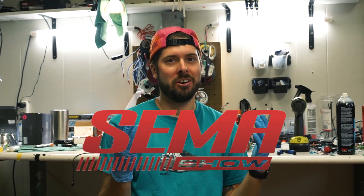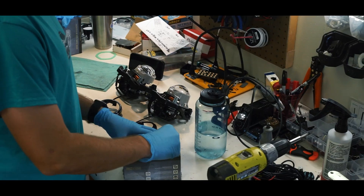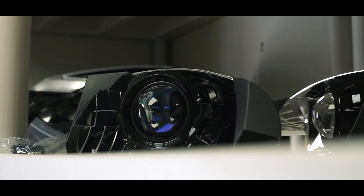Hey guys, welcome to the SEMA crunch — and I'm losing my mind. I just want to loop everyone in on what's going on with SEMA. This video will probably come out after SEMA or during — we'll probably post it during, because a lot of these projects are special hush-hush projects. Let's get you guys up to date on what we've been doing so far, what's left, and if we're going to make it or not.